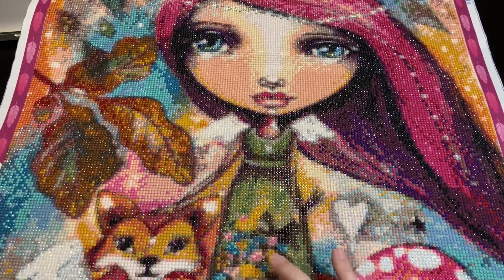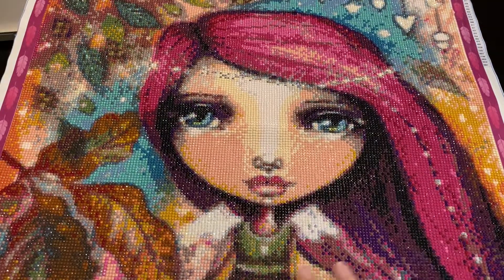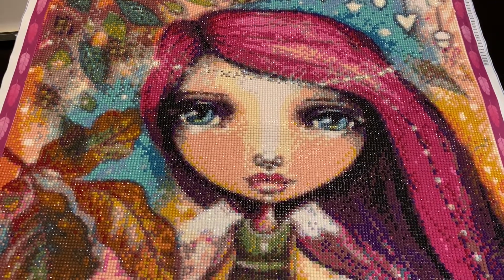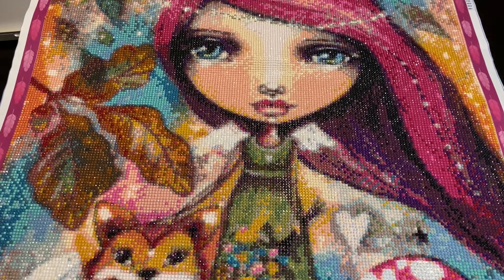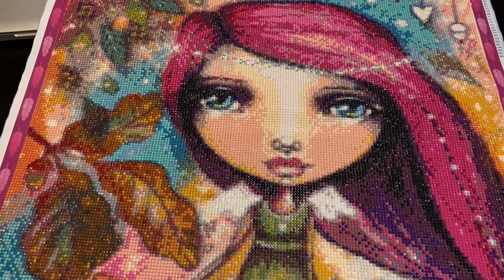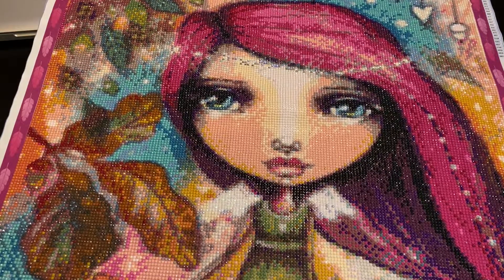I did not mess with her dress — I might have put some sparkle in, but I really wanted you to be centered on her face rather than her dress. Honestly, I was probably trying to get it done and didn't think about it. But this was phenomenal — I love it. It's called Autumn Fairy, and I just had so much fun blinging it out.